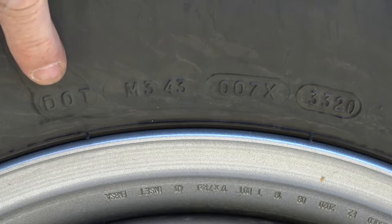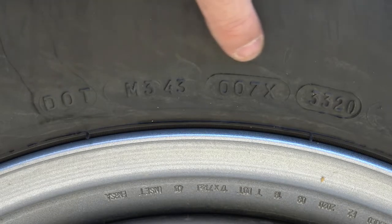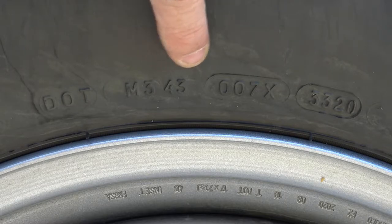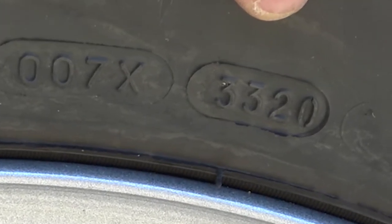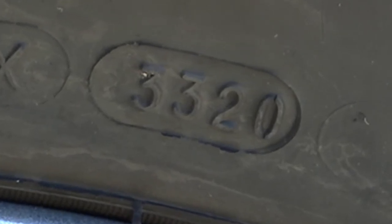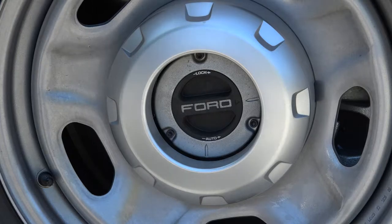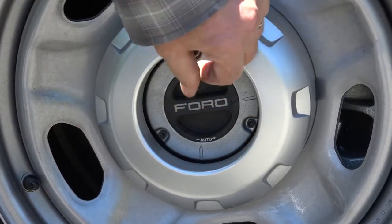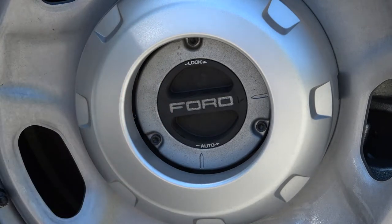Here is your DOT code. The letters DOT mean it's been approved by the Department of Transportation. These codes tell you where the tire was manufactured and at what plant. These last four numbers — 3320 — tell you that this tire was manufactured in the 33rd week of 2020. On this vehicle, which is a four-wheel drive model, there is a hub block. You can turn it either to automatic or manual lock. Again, check your owner's manual to see what type of hubs you have on your vehicle.